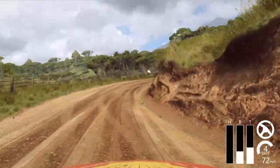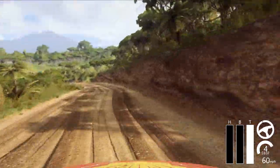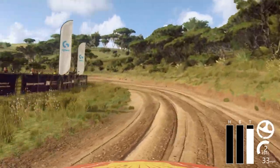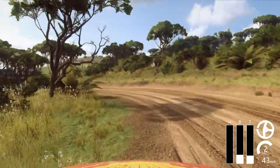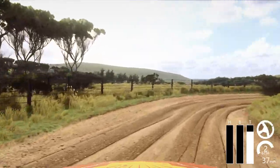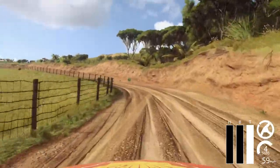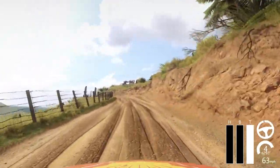Into 3 left long tightens, 1 long tightens, small cut. Into 1 right, 30. 4 left long, opens over crest, 40. 5 left. At 3 right of crest. Over finish.